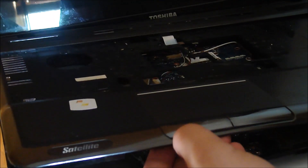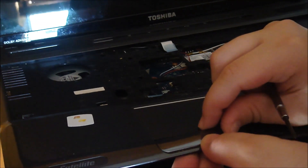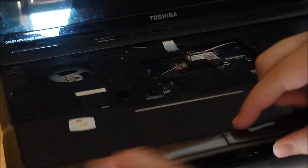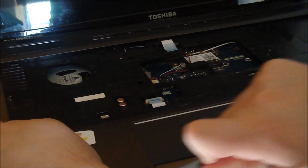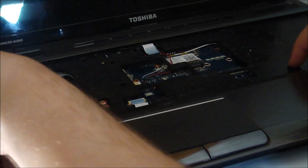I want to bend this one up. Yeah, it's good now. This feels empty - okay, because there's no battery. Make sure it's all clicked though. This is clicked. That's clicked. This clicked.